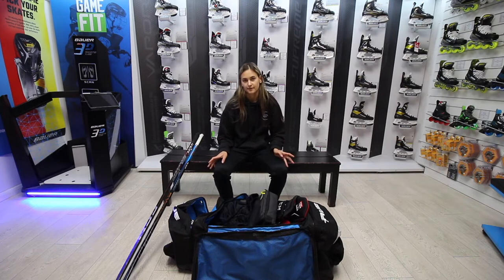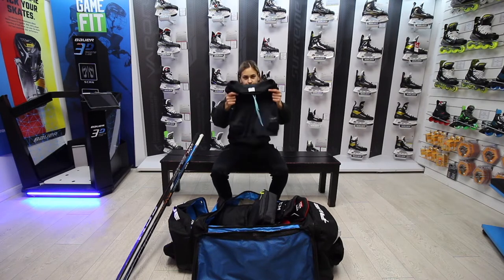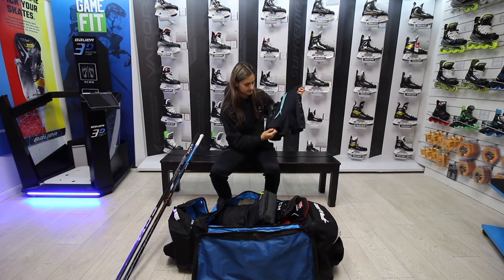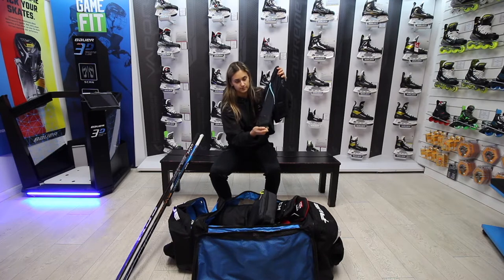First of all we'll go through the boring things. Jill — females wear Jill. Same concept, you've got the cut protection and the straps for putting up your socks.